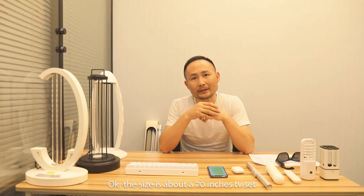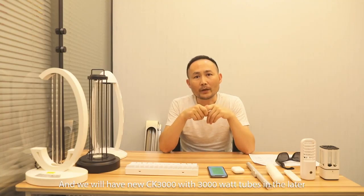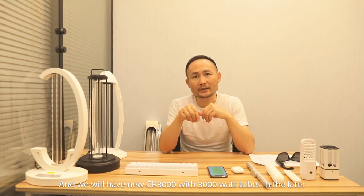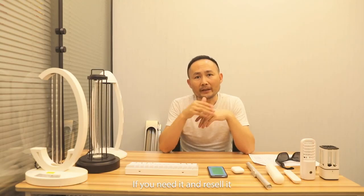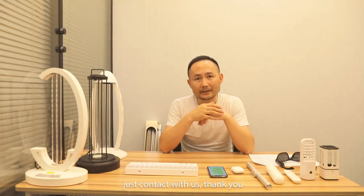The size is about a 70-inch TV set. I will show you in my videos soon. We will also have a new JK3000 with 3000-watt tubes later. If you need it or want to resell it, just contact us. Thank you.